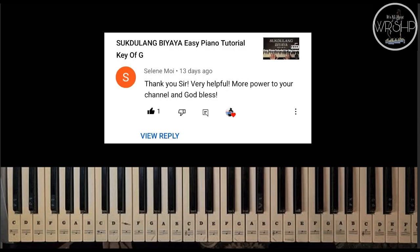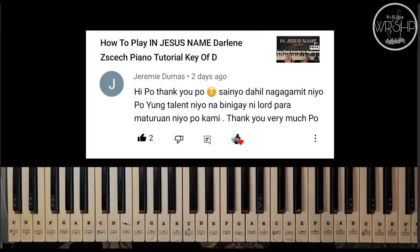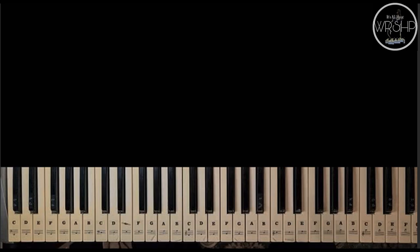Shout out din po kay Sister Celine Moy. Ang sabi niya: 'Thank you sir, very helpful. More power to your channel and God bless.' God bless you more, sister. At sabi din po ni Sir Jeremy: 'Thank you po sa inyo dahil nagagamit niyo po yung talent niyo na binigay ni Lord para maturuan niyo po kami.' Thank you very much po. Salamat din po sa inyo pong suporta at pagpalain po kayo ni Lord.